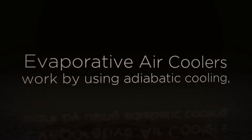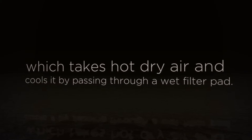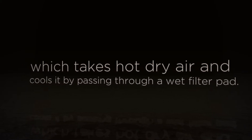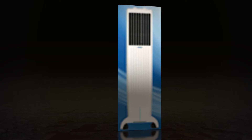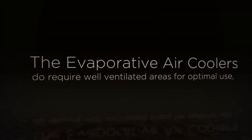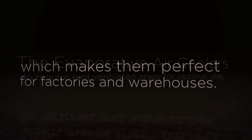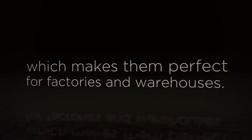Evaporative air coolers work by using adiabatic cooling, which takes hot dry air and cools it by passing it through a wet filter pad. They do require well-ventilated areas for optimal use, which makes them perfect for factories and warehouses.